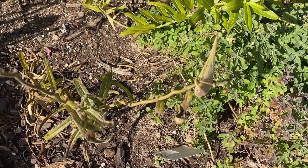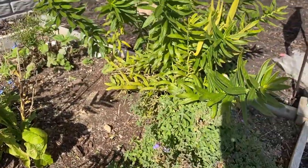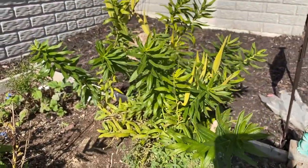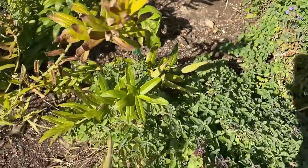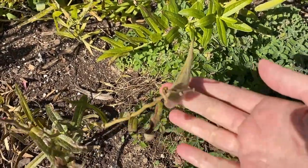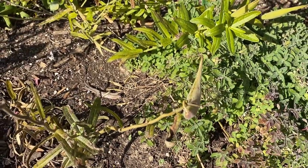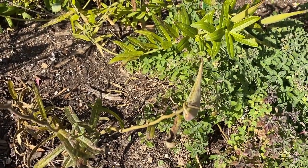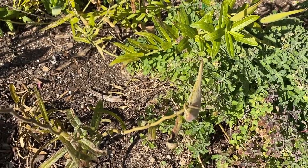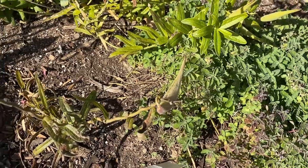I've been waiting patiently for my seed pods to ripen and be ready to pick, and I feel like potentially this one might be ready. So today in this quick video I'm going to do a seed pod harvest and just show you what's inside and how you can tell if your pods are ready.